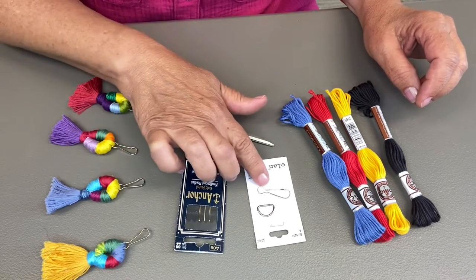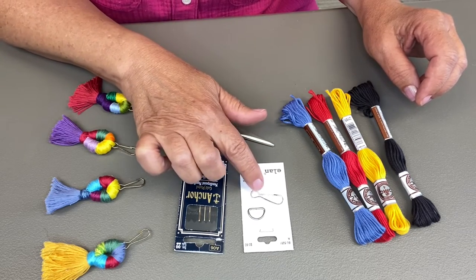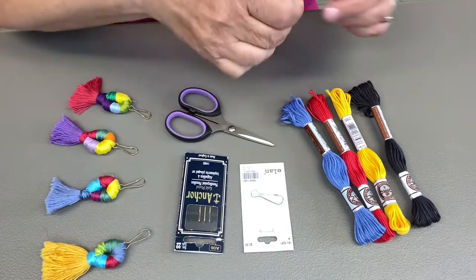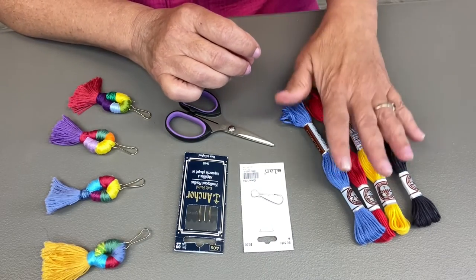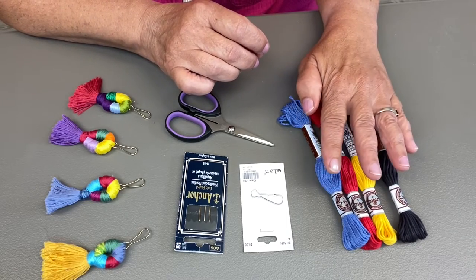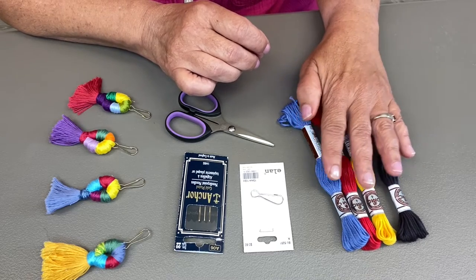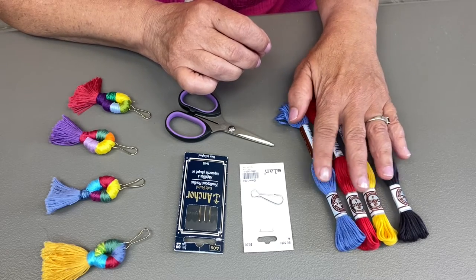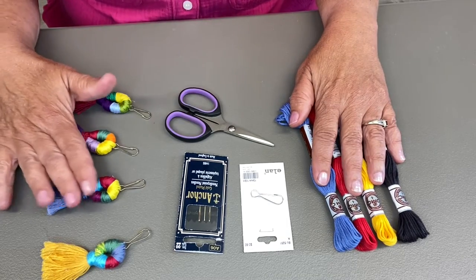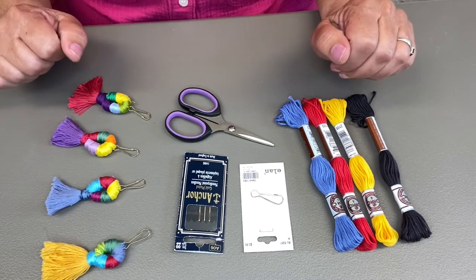It doesn't need a sharp point because you're just going to be wrapping with it. I have the Elan lobster clasp — there's a D-ring that comes with it, but we're setting that aside because we don't need it right now. I also have some floss; this is cotton. You could use regular embroidery floss — hand embroidery floss. You can use any kind of embroidery floss; these were made with regular embroidery floss, so today I'm just working with cotton.